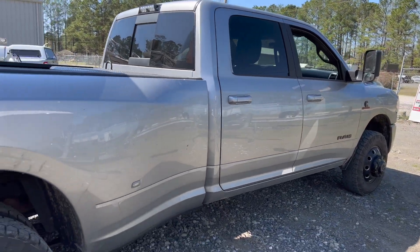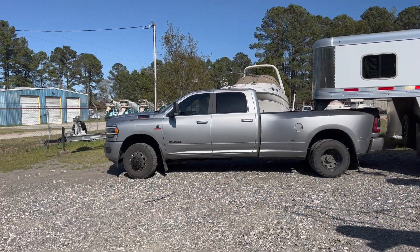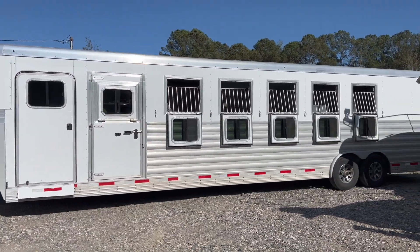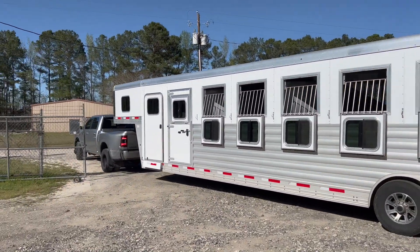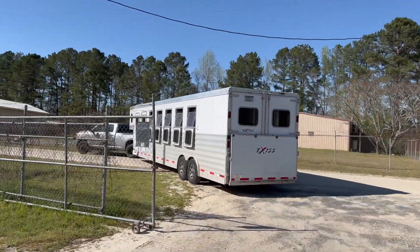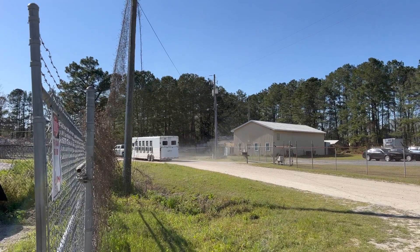This is a sick truck and it's definitely got some miles on it. There she goes — watch her drive a 45-foot horse trailer through the gates. She can do it. We'll see her again soon.